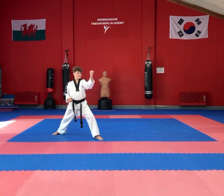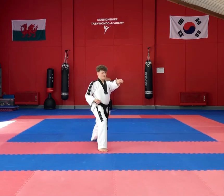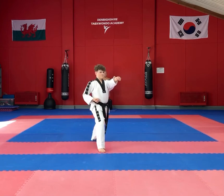Moving the left leg into the opposite corner on 45 degrees into a walking stance, high section middle block, performing a low section front snap kick followed by a double punch.